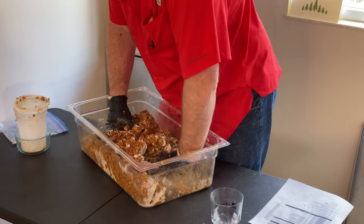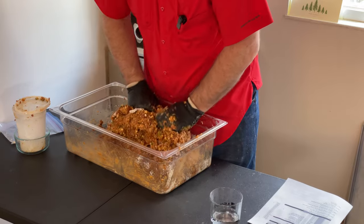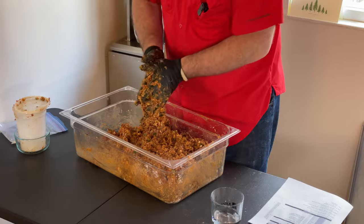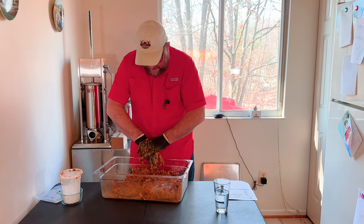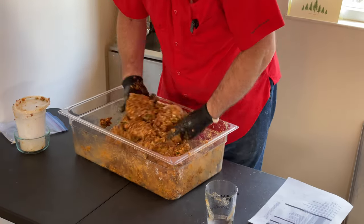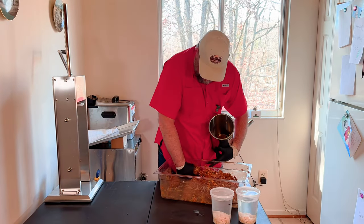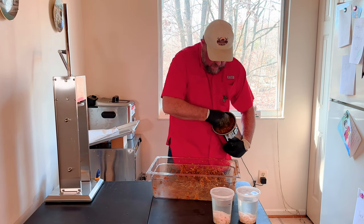The meat is still extremely cold. The cheese was frozen, so that helped keep it cold. We're going to go ahead and stuff this today and then let it sit in the fridge so the cure has a chance to convert. The proteins are good and extracted — if I take a handful and stick it to my hand, it's not going anywhere. It's going to be a little difficult going through the stuffer, so we're going to add a little bit of water. I used about three-quarter cup, and I think this is perfect. We'll get the stuffer tube ready, get a couple handfuls in, push it down tight, and make sure there's no air left in.